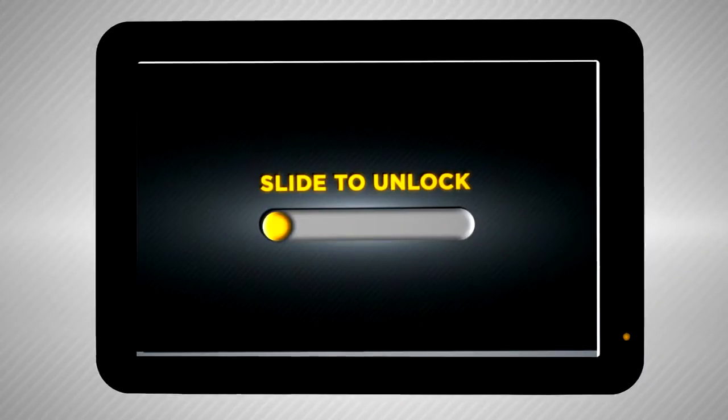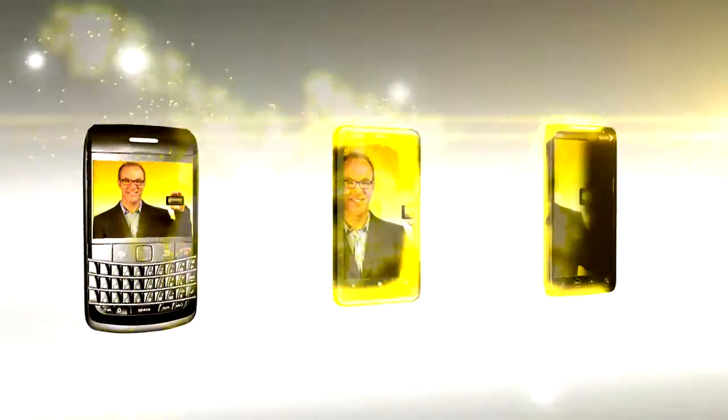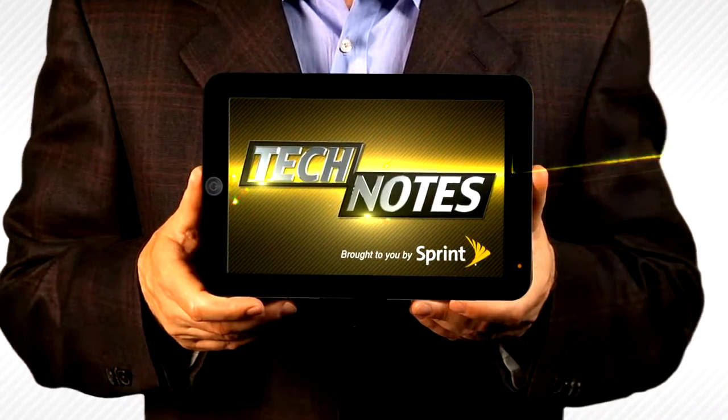Hi, I'm Paul Hockman and this is Tech Notes. Owning a small business means wearing a lot of hats, but you know the hat nobody likes? The IT hat. It's ugly. It doesn't go with anything and nobody ever thanks you, even when you network their printer.